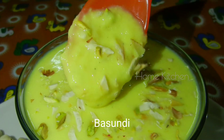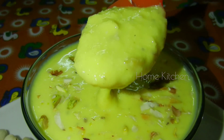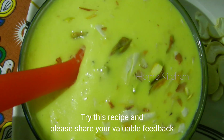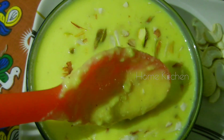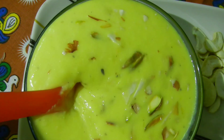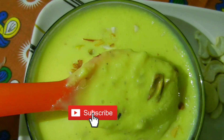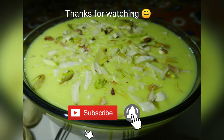We have to prepare for a long process, but it has a lot of taste. Try it and give feedback. If you liked this recipe, please like and share it with your friends. Please subscribe to our channel and click the bell icon. Thank you for watching Home Kitchen.